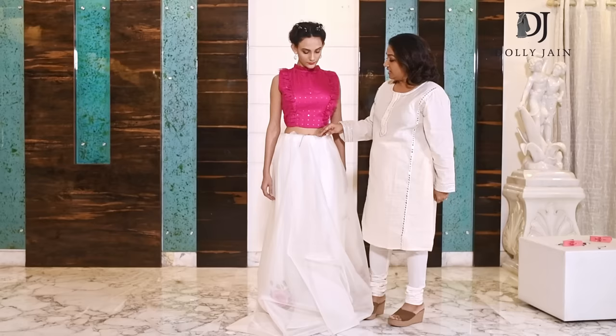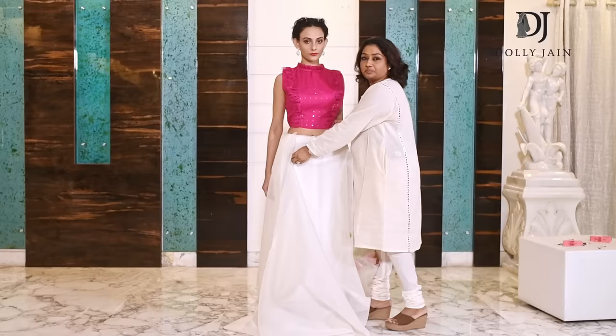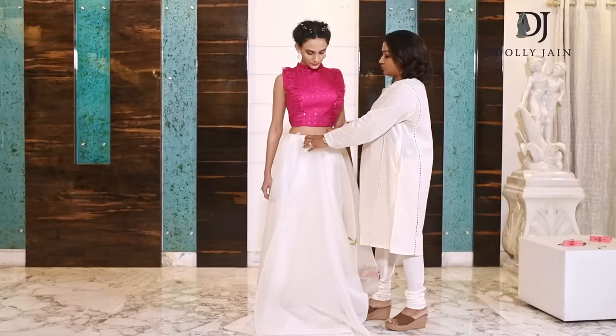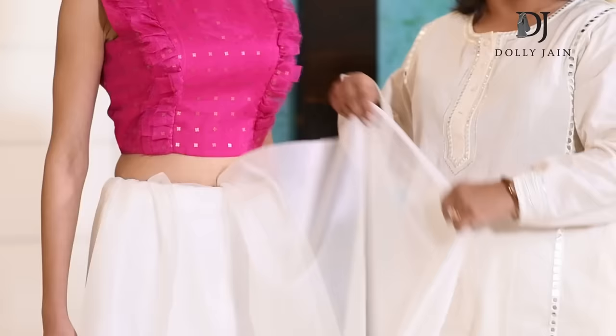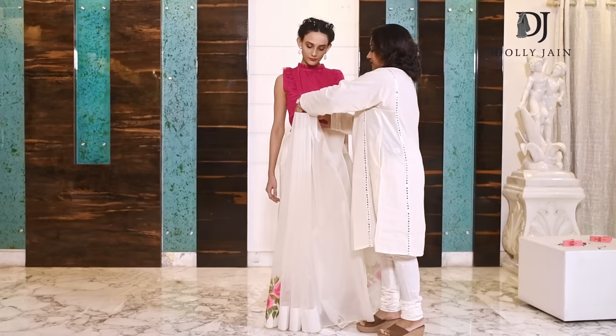This is the most important part. In other drapes, what I do is bring this in at an angle and attach a pin. But when you're wearing an open palla — and especially with an organza fabric — please don't do that. You don't need to attach a pin here. Instead, start straight away making your pleats. When you're working with organza fabric, please make broader pleats. If you make narrow pleats, you will start looking bulky.